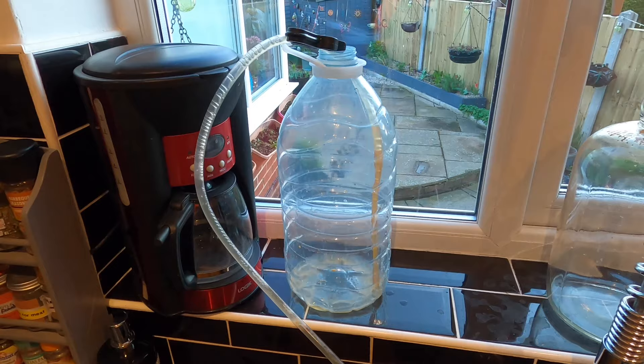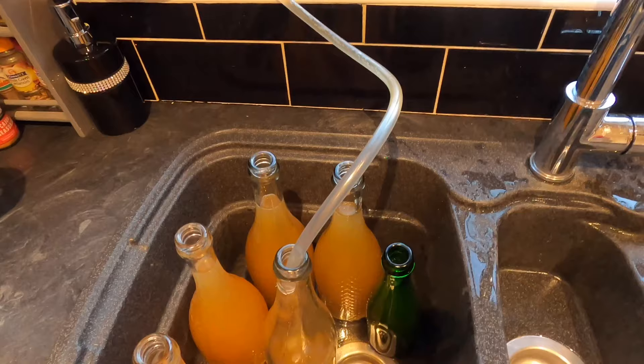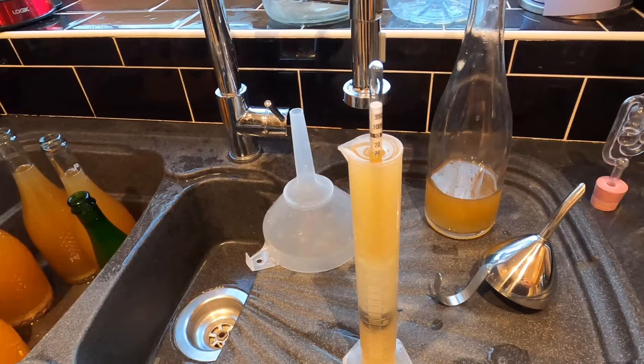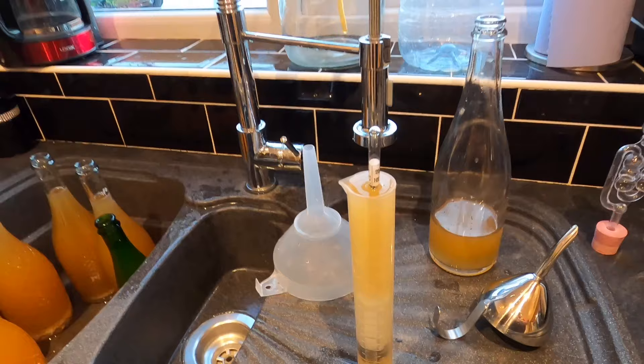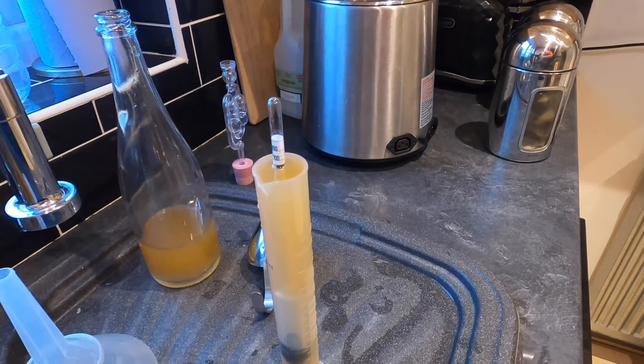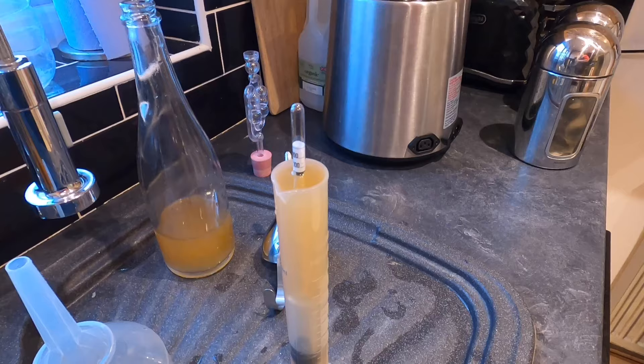Bubbles in the siphoning tube tell me that process is over. I've ended up with five and a half bottles and a little nifter. Let's get that hydrometer in — always a good sign when it sinks. It hasn't sunk quite as low as expected — it's actually finished on 1.010. That must have been because of the sweets; possibly there's going to be some residual sweetness.